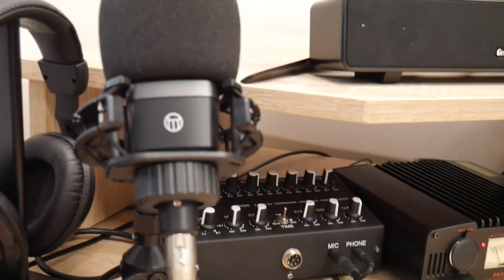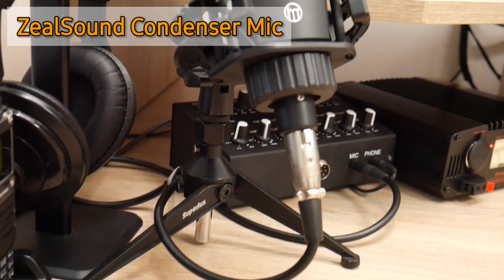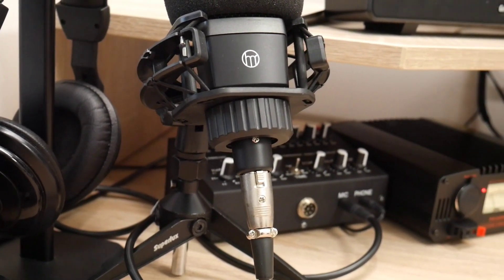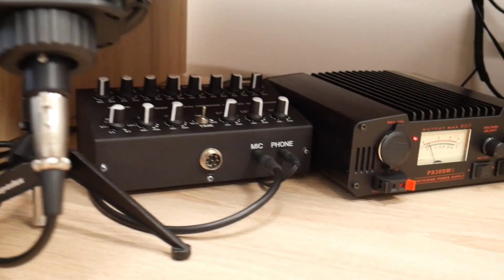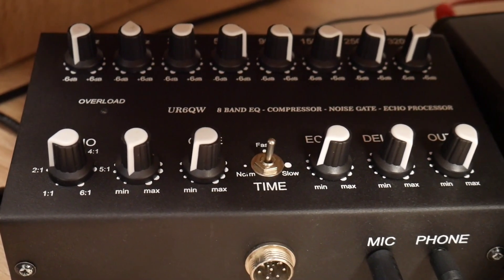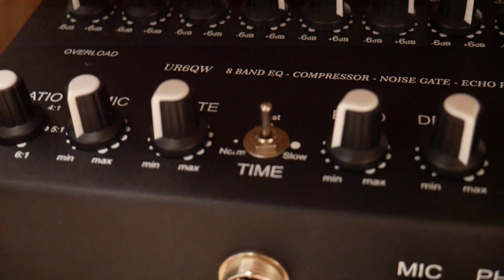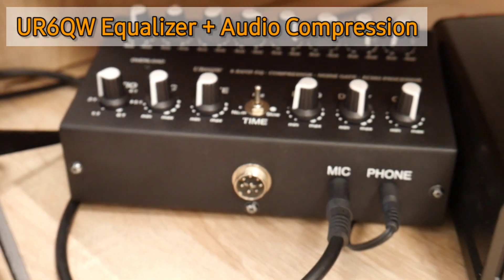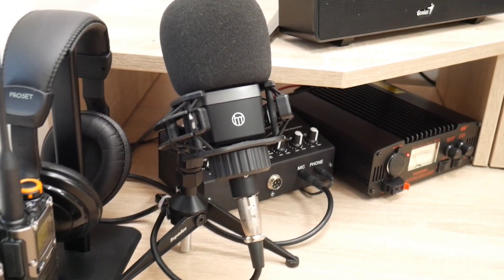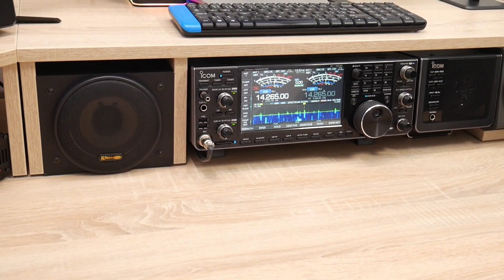Here you can see the microphone, which is actually a studio microphone — very cheap. In my case it's a Chinese studio mic and it cost me maybe 30 to 40 euros. I have connected this microphone to this little device, which is an 8-band equalizer and audio compression unit. This has been made in Ukraine by Uniform Radio 6 Quebec Whiskey. It is very good equipment and you can tune your microphone to the best audio clarity for a very good signal on transmit.